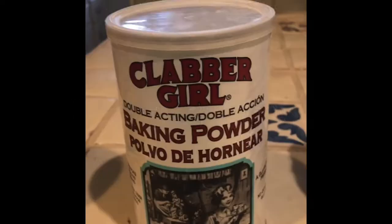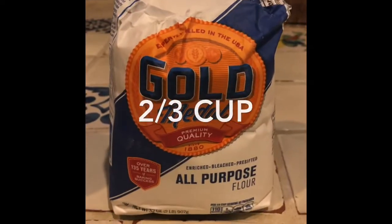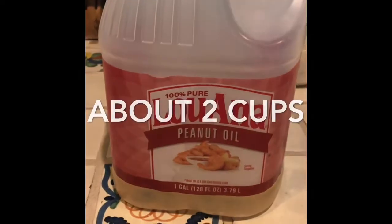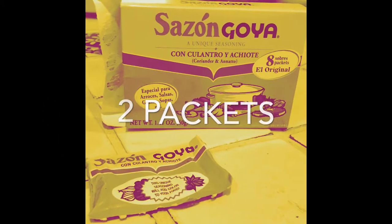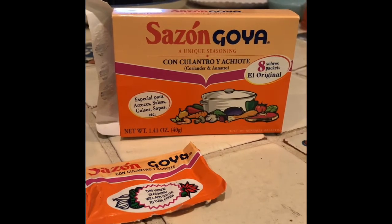Hey, it's dad again with a new recipe for you. Today we're gonna make cactus fries. The ingredients are cornstarch, baking powder, flour, egg, oil, salt, and pepper. I'll give you a chance now to go out there and get all those ingredients.